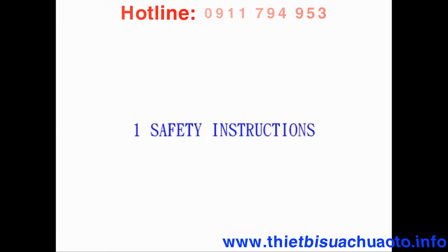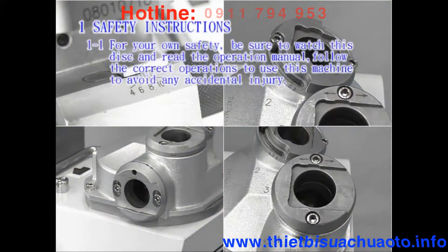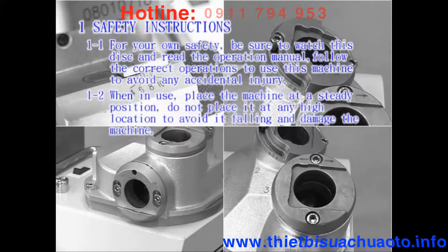Section 1: Safety instructions. 1-1: For your own safety, be sure to watch this disc and read the operation manual. Follow the correct operations to use this machine to avoid any accidental injury. 1-2: When in use, place the machine at a steady position. Do not place it at any high location to avoid it falling and damaging the machine.